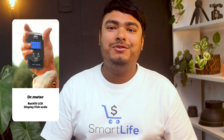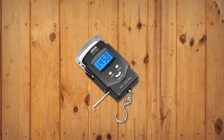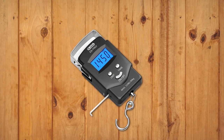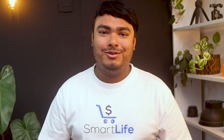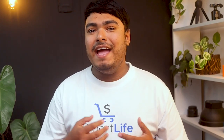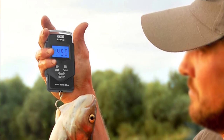Introducing the Dr. Meter backlit LCD display fish scale, which is a must-have tool for any fishing enthusiast. It offers extreme accuracy with its state-of-the-art weight sensor, which can weigh up to 110 pounds and convert measurements from pounds to ounces to kilograms. A built-in tape measure is an added bonus, perfect for measuring the length of your catch. The stainless steel hook is durable and perfect for catching and removing fish, luggage, and more. With specialized functions like data lock and auto-off, this scale is perfect for both amateur and avid fishermen. It is also lightweight and portable, making it an on-the-go tool. The two included AAA batteries make it a convenient and practical choice.